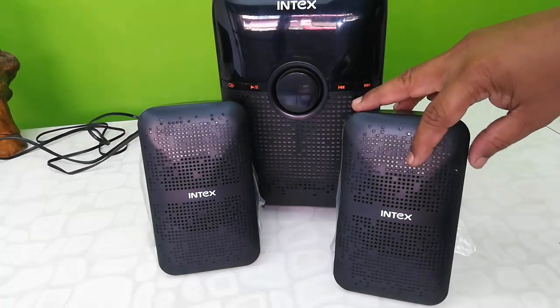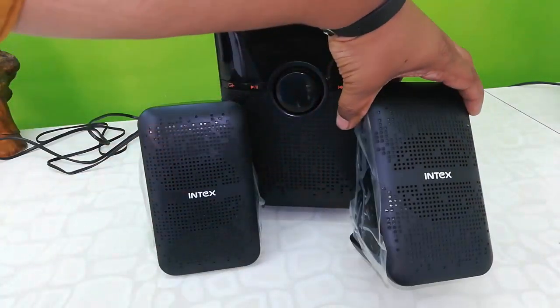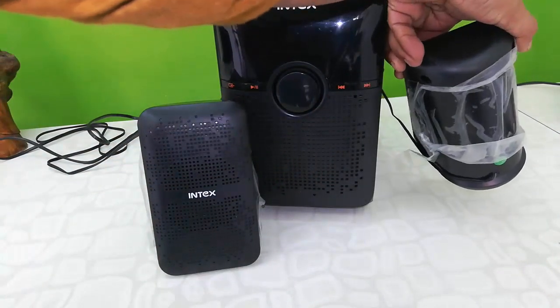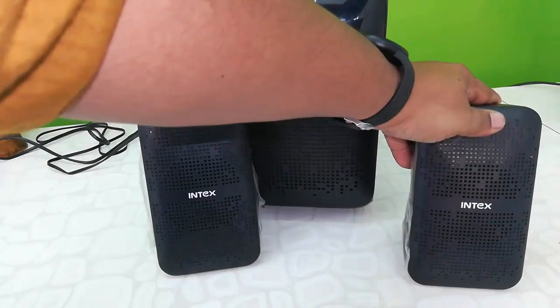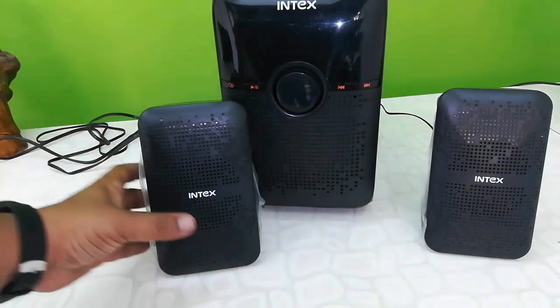This is the satellite speaker — two satellite speakers. It's looking nice, good build quality, black in color. There is no control given on these speakers. Build quality is solid, it's looking nice.